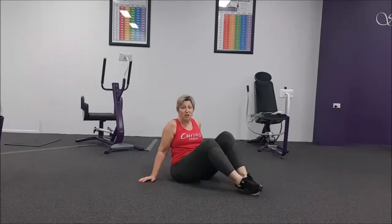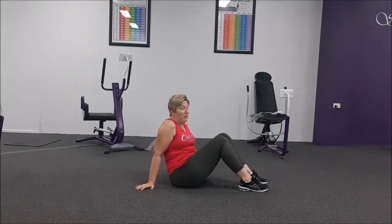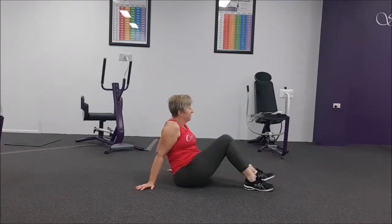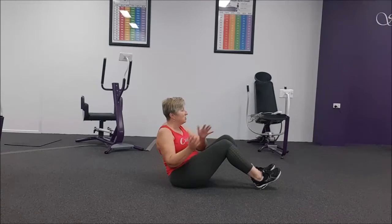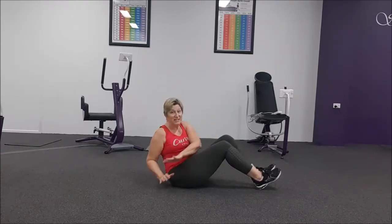We're going to start with our Russian Twist — this is our 10-second timer break, so we're going to get ready. 30 seconds. Twist it out. Now, remember with the Russian Twist: don't just move those arms, make that waist work. Twist it.